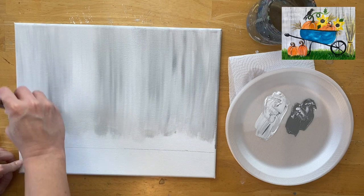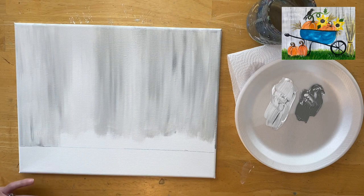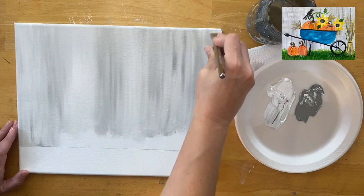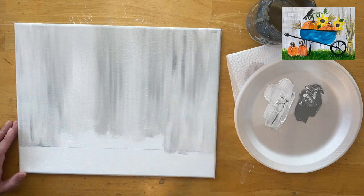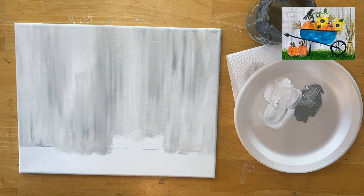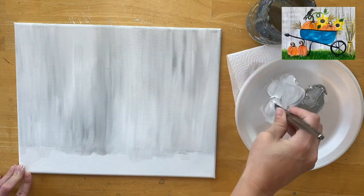Paint that entire area where the fence is. You can paint under the line because we'll paint over it anyway, or try to get as close as possible. Everything above that line needs to be that gray and white blend. You can paint the sides of your canvas with the same color combination. Use the full width of the brush stroking up and down — not sideways — to create that faux gray wood fence look. The video is slightly sped up, so take your time and reload your colors as needed.